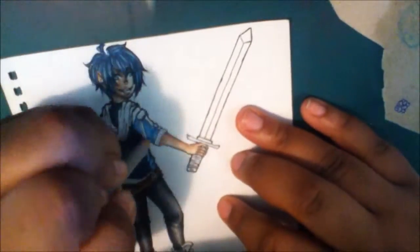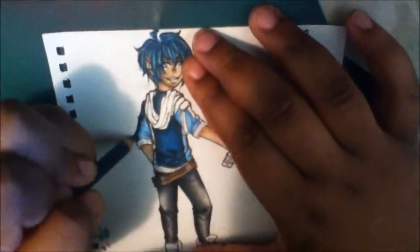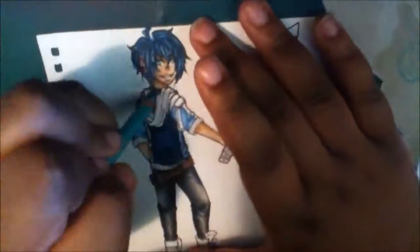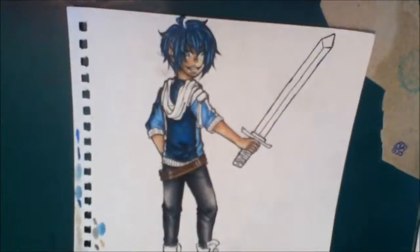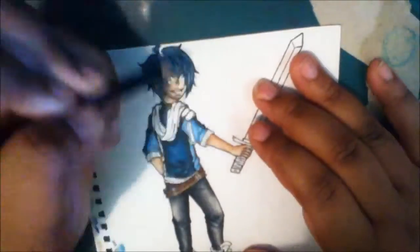I did wish his sword was a little bit smaller so it doesn't look taller than him. But in a lot of video games, the weapons aren't the exact size of the person, so I guess it's not really that much of an issue.